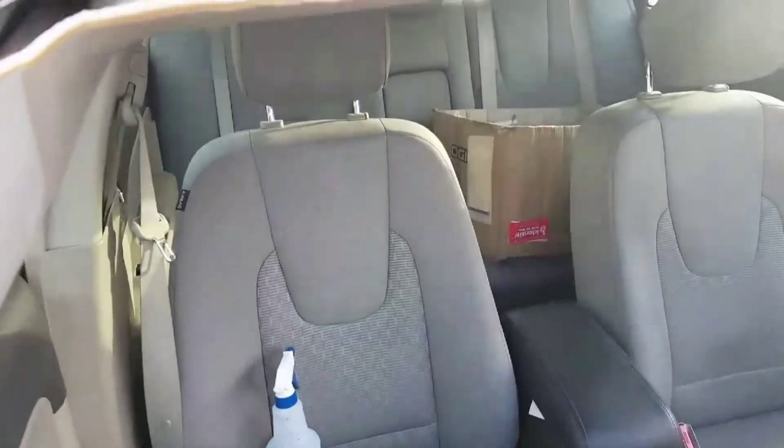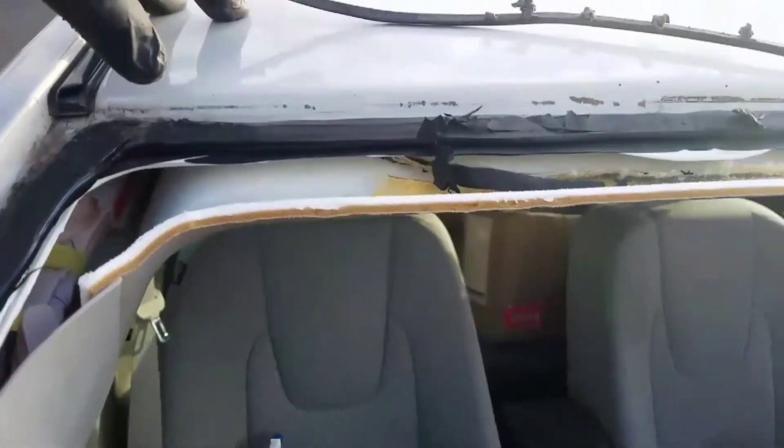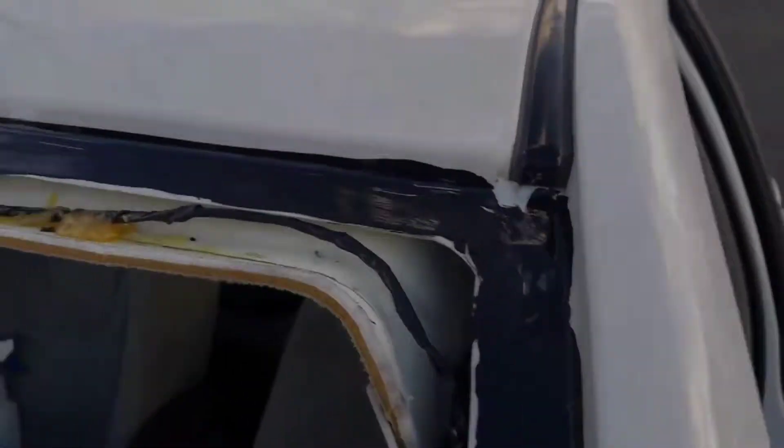If they would have primed this thing, we wouldn't be dealing with this issue right now. But we're gonna go ahead and clean this up, get it fixed up right so that no more rust happens to this vehicle. I got it all primed.